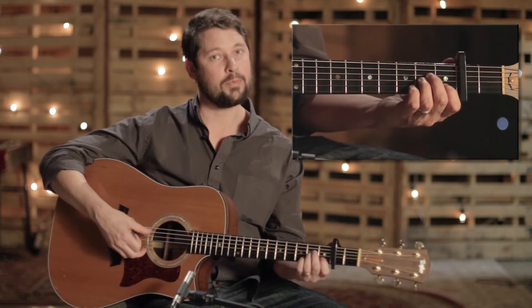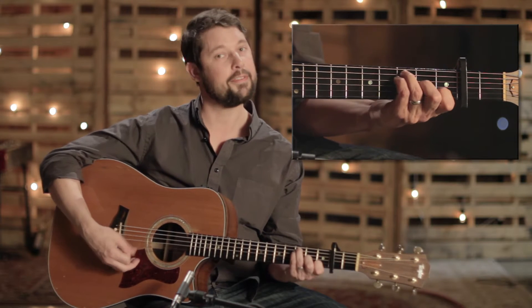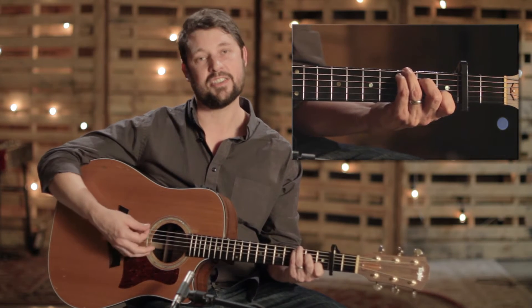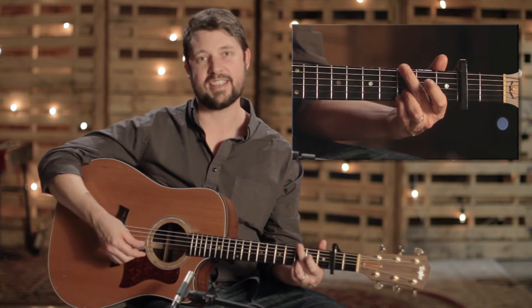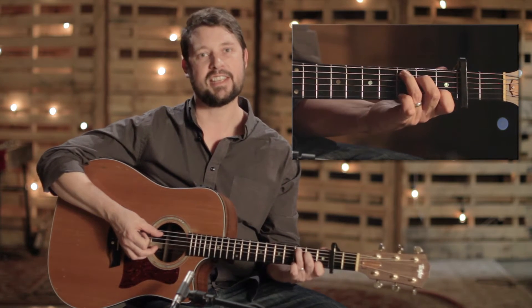So in the verses, it's really this simple. It goes from A minor to the F, and then to the C, and to the G. And it just repeats that cycle over and over. So it's A minor, F, C, and then G.